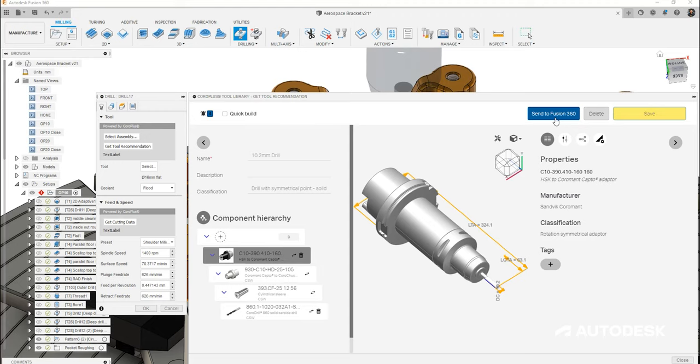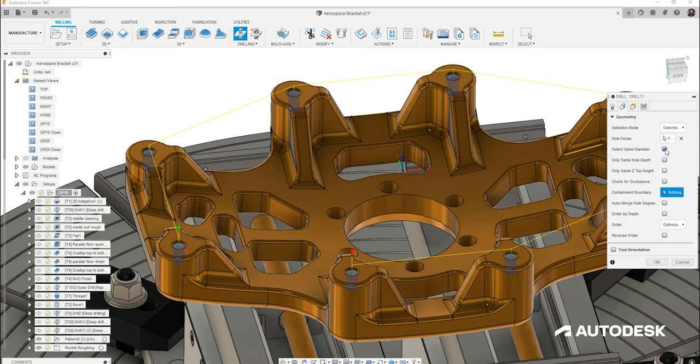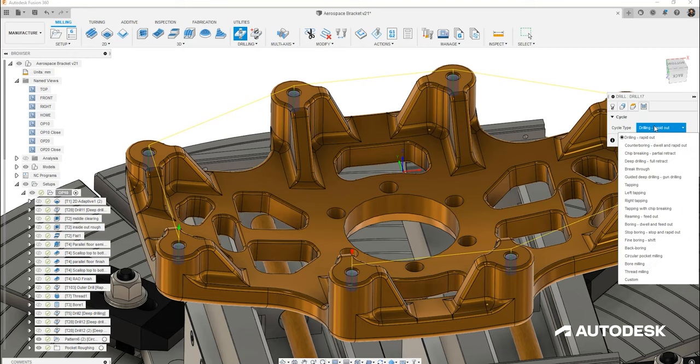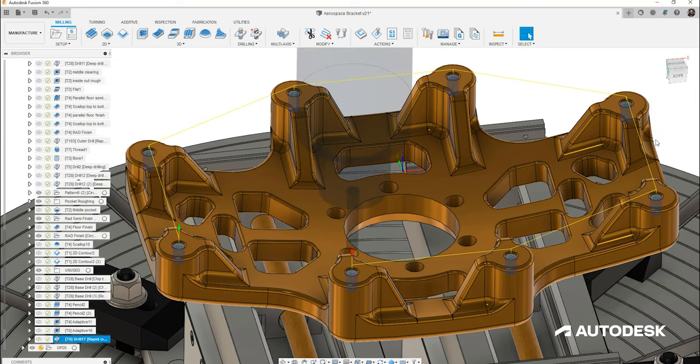With our tool saved and sent over to Fusion 360, we can decide which holes need to be drilled. We choose the hole face from the CAD and then select 'same diameter' — this looks across the part for holes of the same diameter in the same orientation. Heading over to our passes tab, we choose a simple drilling cycle. Note that different applications can require peck drilling, which is normally where heat or swarf evacuation is a concern. That's our drilling sorted — now onto thread milling.